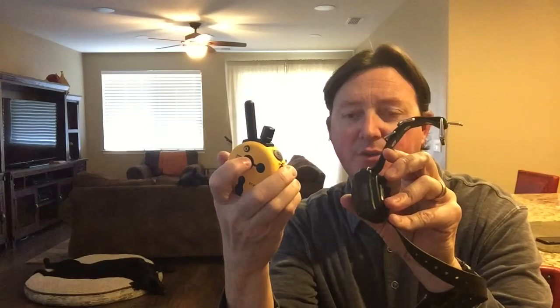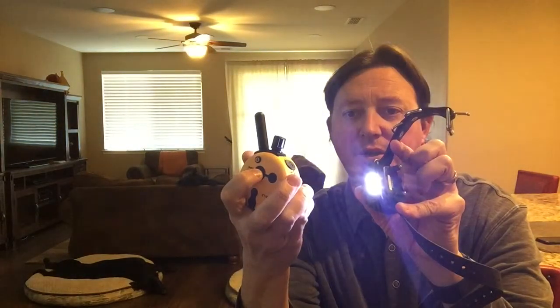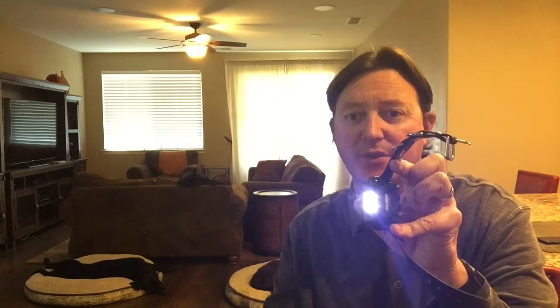Another neat feature that I actually use quite a bit — either at dusk in the morning when I go out with my dogs early, or sometimes at night if we're out playing and it gets late — is the light function. The same on/off button that controls the transmitter: if you just click it rather than holding, the receiver light turns on and can flash or stay on. This is really handy if you're out in the morning when it's dark — it illuminates their collar, illuminates your path a bit, and allows other cars and people to see you as well. Selecting it a third time turns it off. It's a neat function worth knowing about.